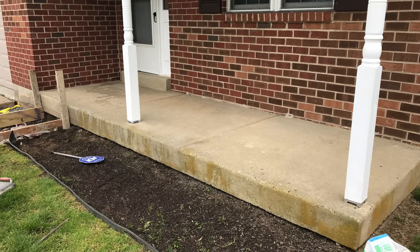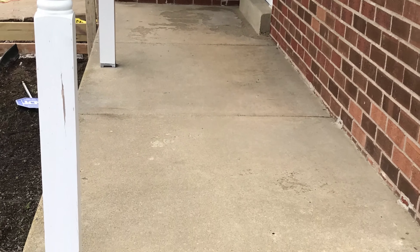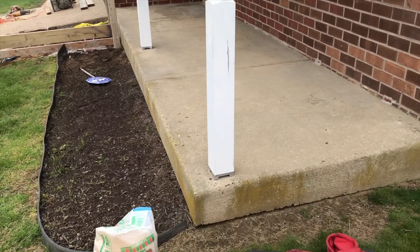As displayed, Ms. Washington's unsightly porch is stained and pitting. Stay tuned and let me show you how I saved Ms. Washington thousands of dollars by resurfacing her porch instead of excavating and replacing it with new concrete. Later in this video, I will share with you the materials we used to complete this project.